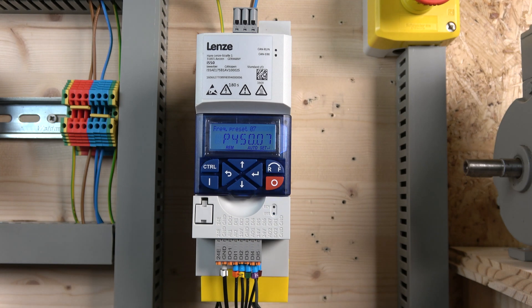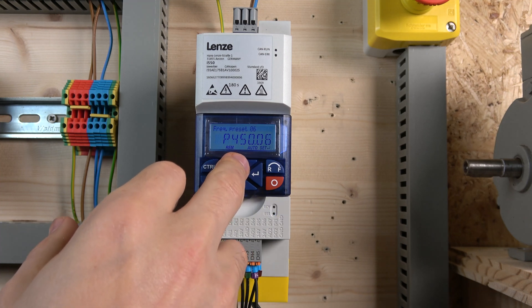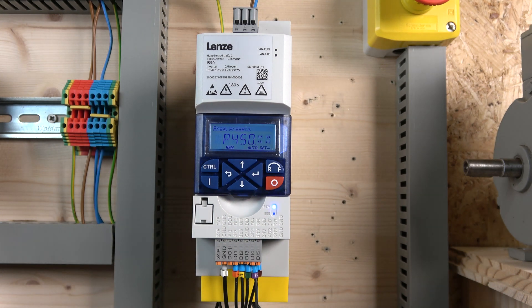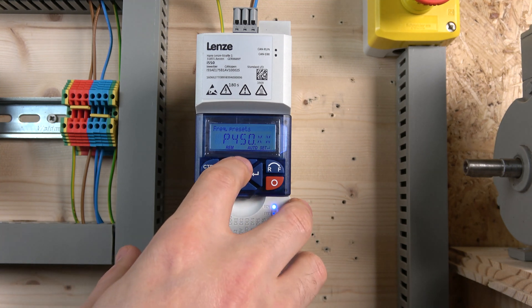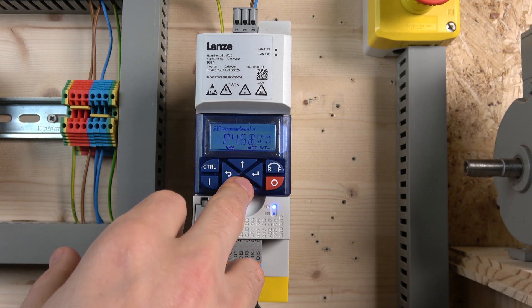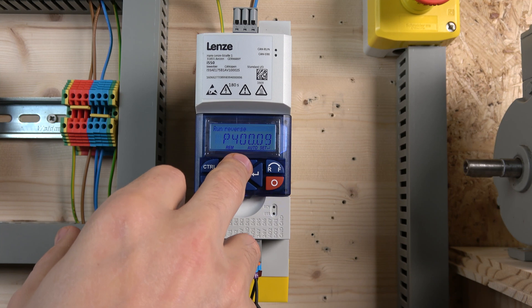Going to parameter 450, I've set it to show all frequencies from one through seven to select all presets at once, so we don't have to mess around. As you can see, there are 15 frequencies you can configure in here. If you're using three buttons rather than four, it works as a bit combination between the buttons to give you the different speeds. Check the manual for the bit selection table that shows which combination gives which speed.